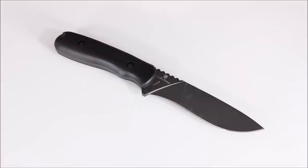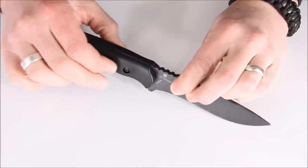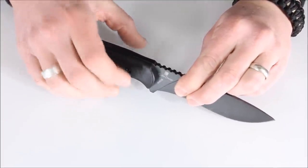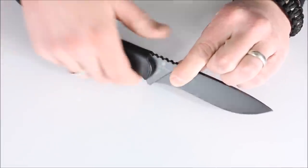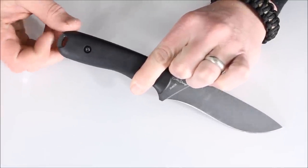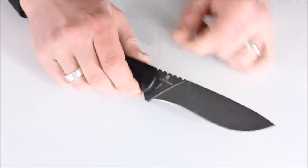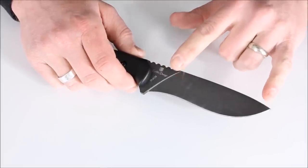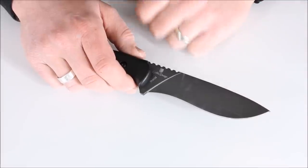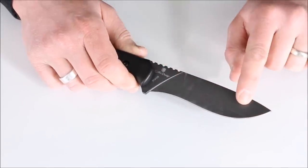Back to wrap up our review of the Schrade SCHF 42. Things I liked: the Grivory handle — very smooth, very comfortable, with just a tiny palm swell that makes it quite comfortable without being clunky. I like the pommel with some texturing and a hole to run a lanyard through. I like the blade length — for me, any blade that gets much more than about an inch longer than this starts to get into machete territory, and I prefer to move to a machete at that point. The blade shape works well for me too.